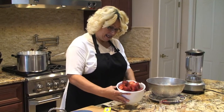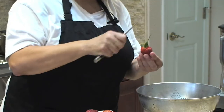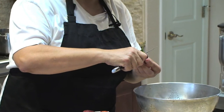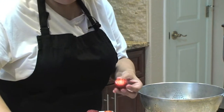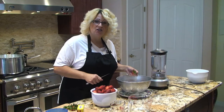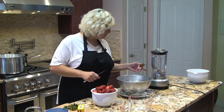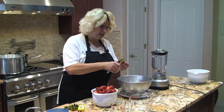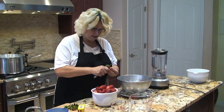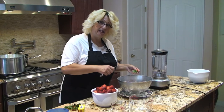I went to an organic hydroponic strawberry farm and picked my own strawberries, picking out the biggest ones and taking a knife to cut the crown off. Most people mash their strawberries with a potato masher, but I'm going to use my blender because I don't like large chunks in my jam. It's a preference — it's up to you whether you want them mashed or blended.